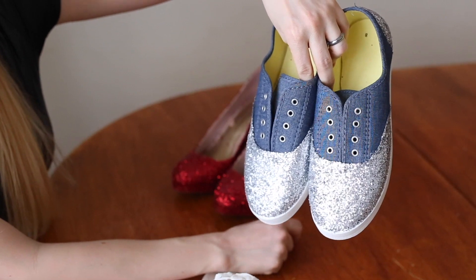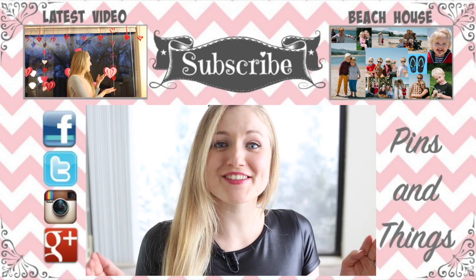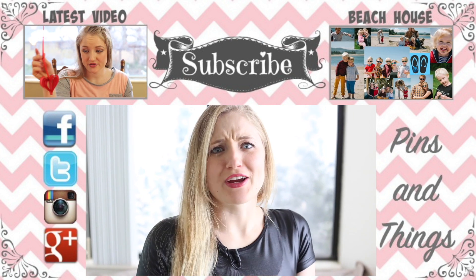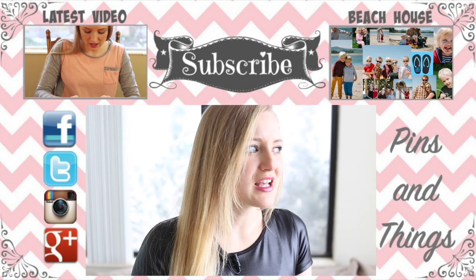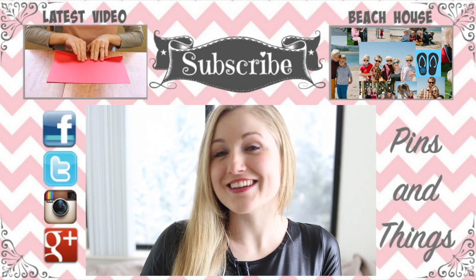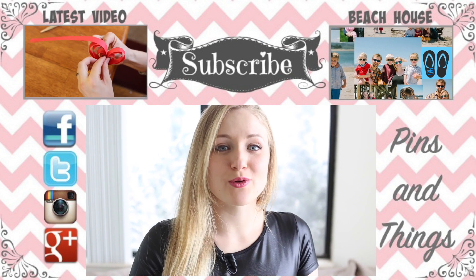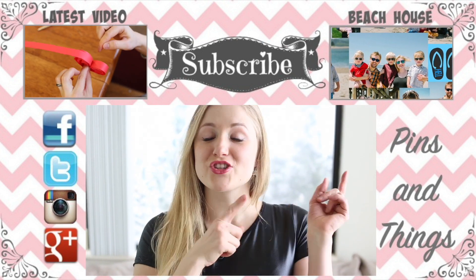They turned out so cute! I hope you guys loved this video. Make sure to subscribe if you haven't already — I have tons of other costumes that I do all the time. These would be great for a Wizard of Oz cosplay, Valentine's Day, or a hot date night. You can also follow me on Facebook, Twitter, and Instagram.